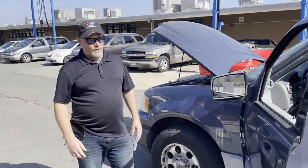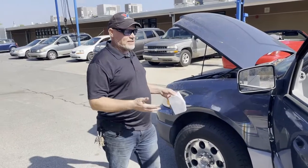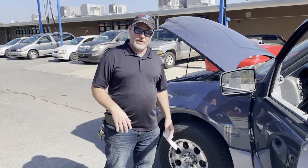I have a 2004 Ford Expedition that was donated to the shop, and it's actually my best conditioned car that I have, but the transmission is bad on it, and that's why they donated it. It slips in all forward gears.